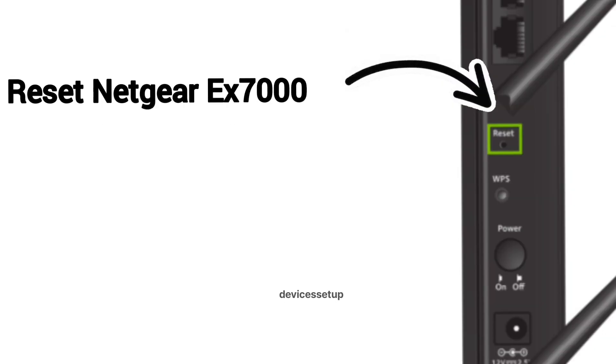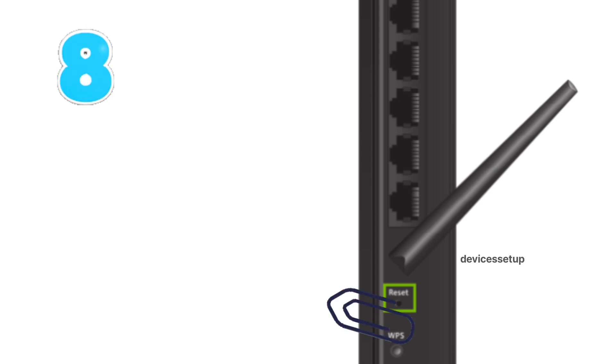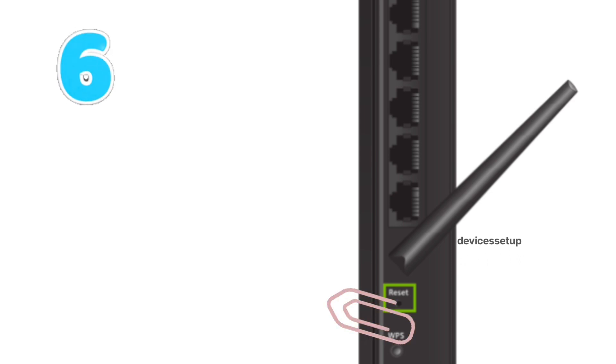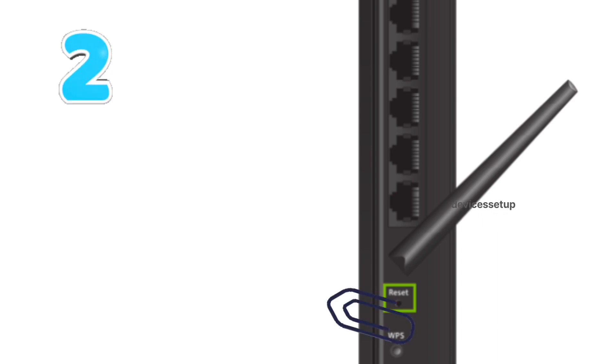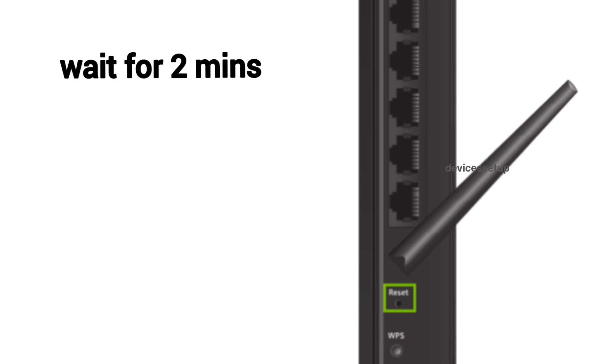First, you will need to reset your extender. Plug the extender into a wall outlet and wait for its power LED to turn stable. Then put a paper clip or anything pointed into the reset hole for around 10 seconds while the extender is still plugged in. After 10 seconds, take the pin out and wait another 2 minutes until the power LED is stable again.